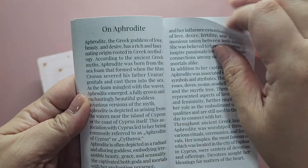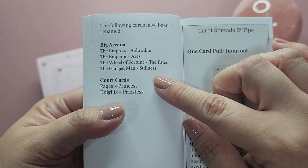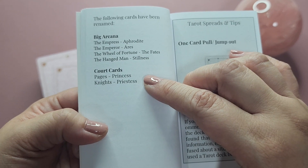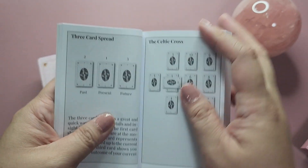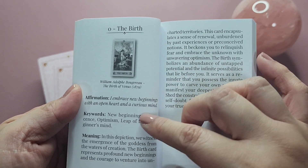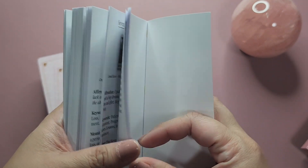There are some renamed cards: the Empress is Aphrodite, the Emperor is Iris, the Wheel of Fortune is the Fates, and the Hanged Man is Stillness. For the court cards, the Pages are renamed Princess and Knights are renamed Priestess. There are also some spreads. Each card entry has information on the art used, an affirmation, keywords, and the meaning — and that applies to the minor arcana as well.